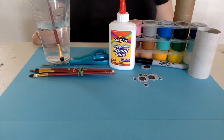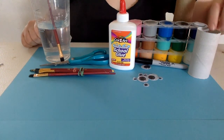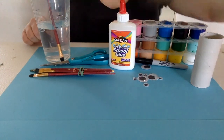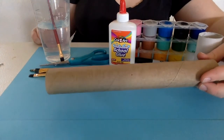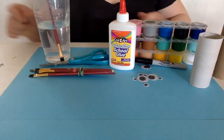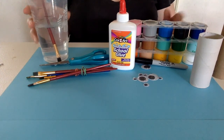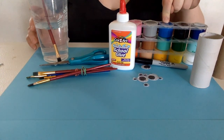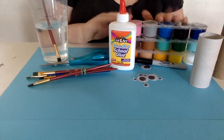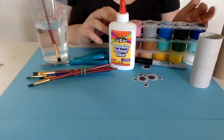Alright guys, here's a list of materials you're going to need. First, a toilet paper roll — or you can use a paper towel roll and cut it in half. You'll also need some scissors, a paintbrush, a cup of water to dip your brush in, some paint, a permanent marker, and some glue. If you don't have paint, you can also do this with markers and just color it in.